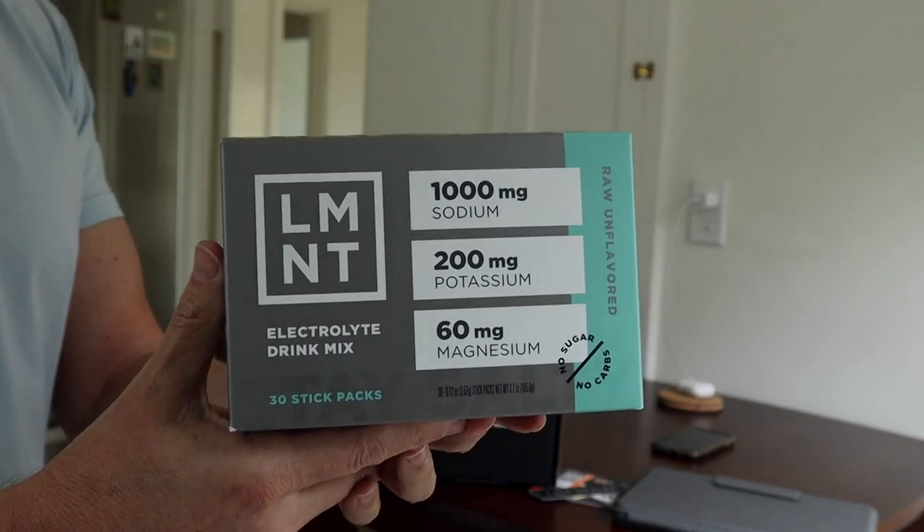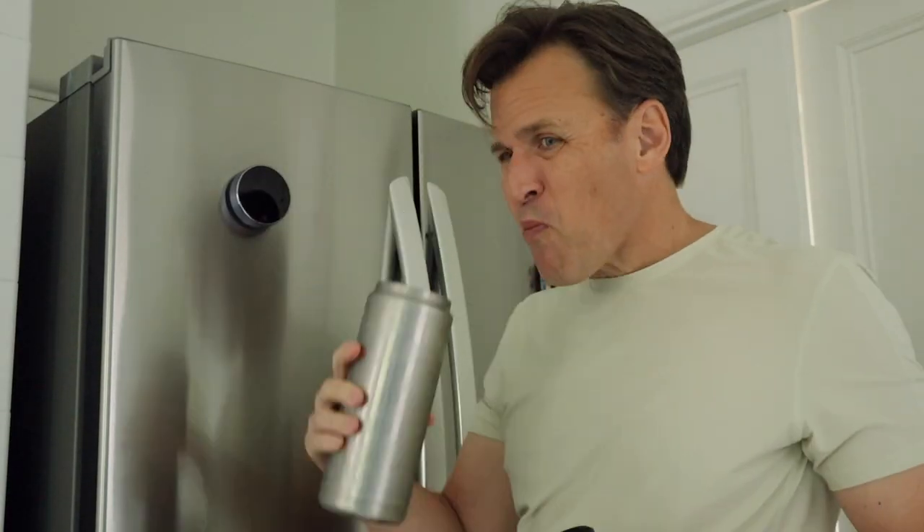My favorite flavors are Mango Chill, Orange Salt, and Citrus Salt. The raw unflavored version is for hardcore fans. I have a friend whose wife are the cleanest eaters I've ever met — they don't like any flavor in anything and that's all they drink. I challenged myself to try it, mixed it with 32 ounces of water about five days ago, and I'm still not finished with it. Every morning I take a couple sips, make a face, put it back, and leave it for the next day. Respect to anyone who can drink that raw in one sitting.